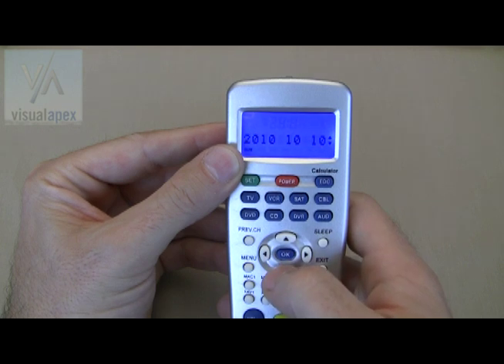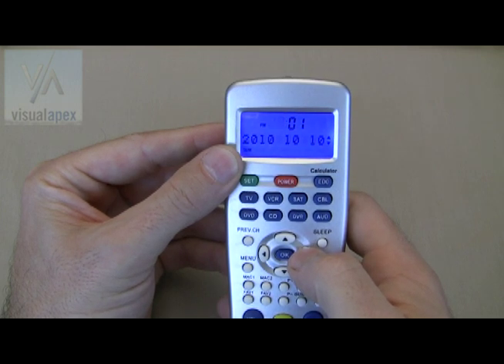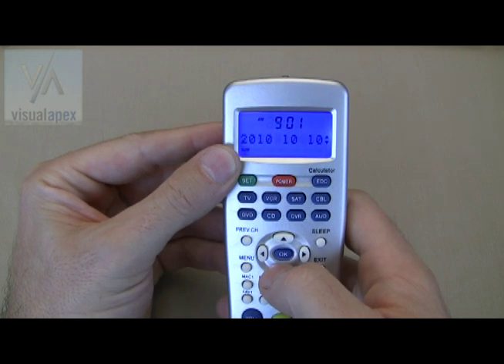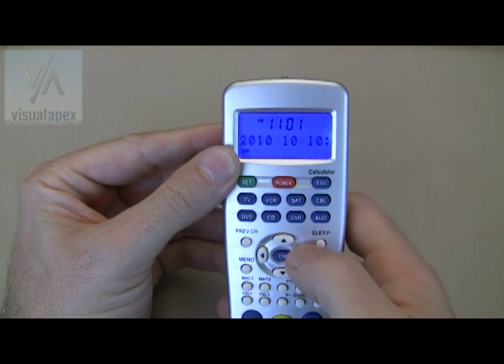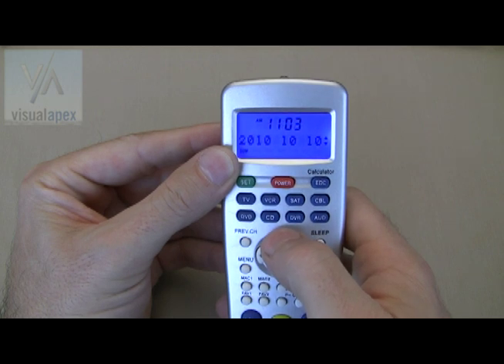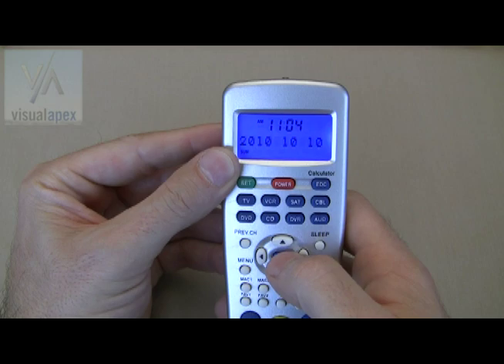Now again, click the right arrow to set the clock. Using the up and down arrows, choose either the 24 or 12-hour clock setting. Click to the right to move to the hour. Use the up and down buttons to select the correct hour in AM or PM — this will display on the top left corner. Now click to the right and using the up and down arrow, set the minutes. Press OK to save all of your clock and date settings.